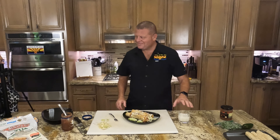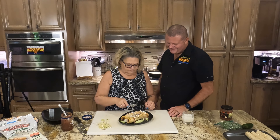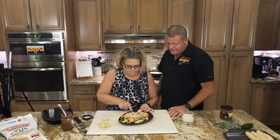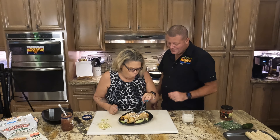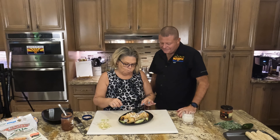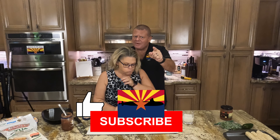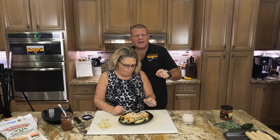Got some done — now the taste test. The director will let us know if we did good or not. Sounds crunchy. While she's chewing — if you're liking what you're seeing, hit that like button, hit the subscribe button, never miss an episode. Put down in the comments what is your favorite type of flautas?